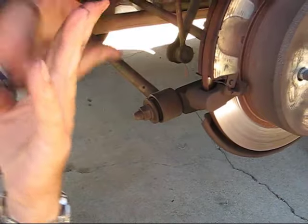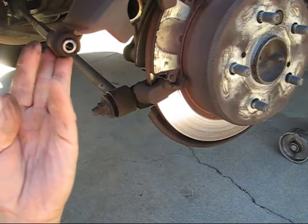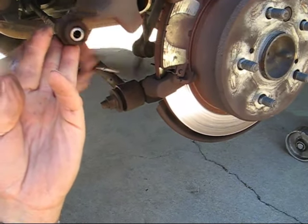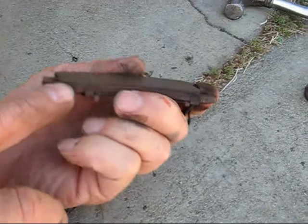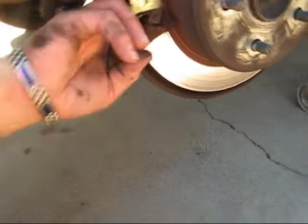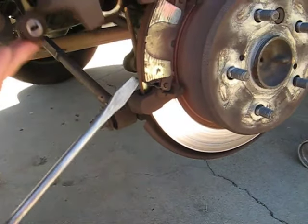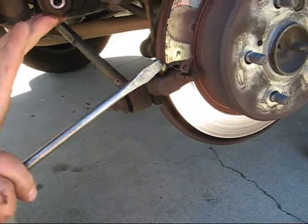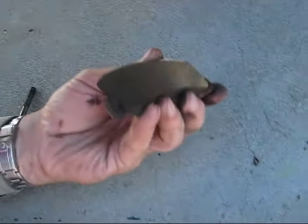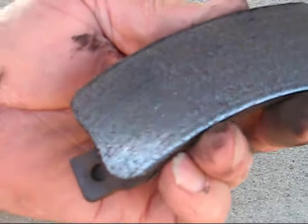It looks like we can just lift this out of the way. Here's one pad, and you can see it has absolutely nothing left on it — it's starting to scrape out the edges over here. There's the second pad. It has the same problem, but it's not quite as bad. It looks like it's totally wore out.